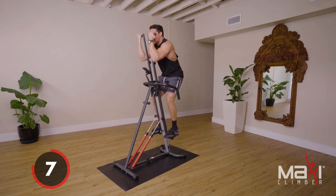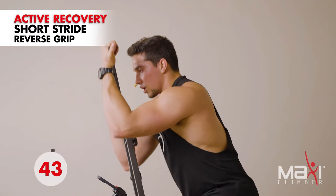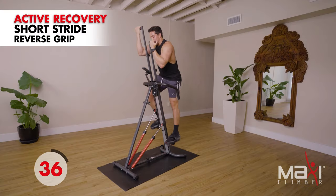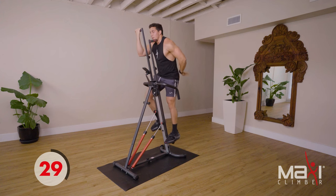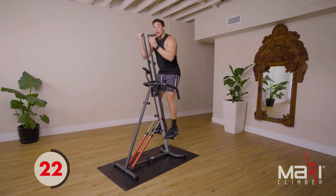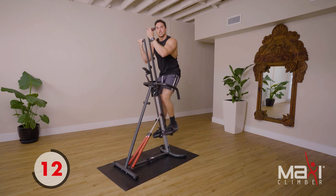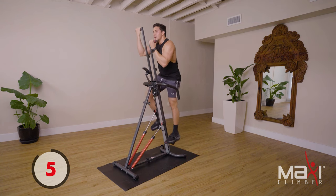Keep it tight, five more seconds — stand up nice and tall. Active recovery, nice and short. We are more than halfway through this workout — you're doing it! Stay with me, enjoy this active recovery, then we're going right back to single arm reverse grip. I can't emphasize enough: we're focusing on quality over quantity.